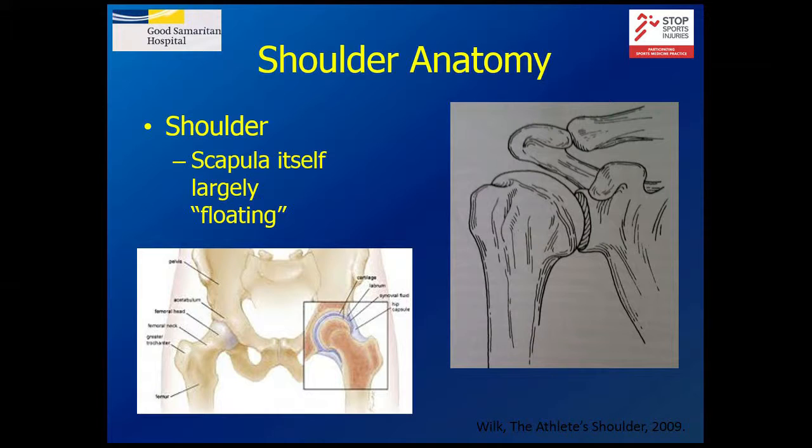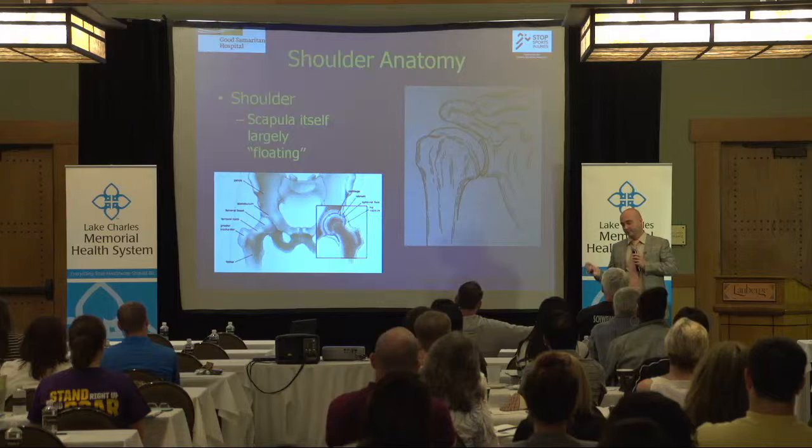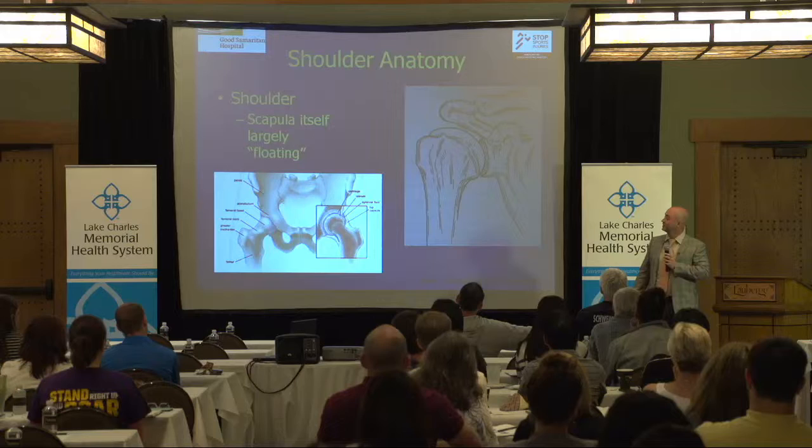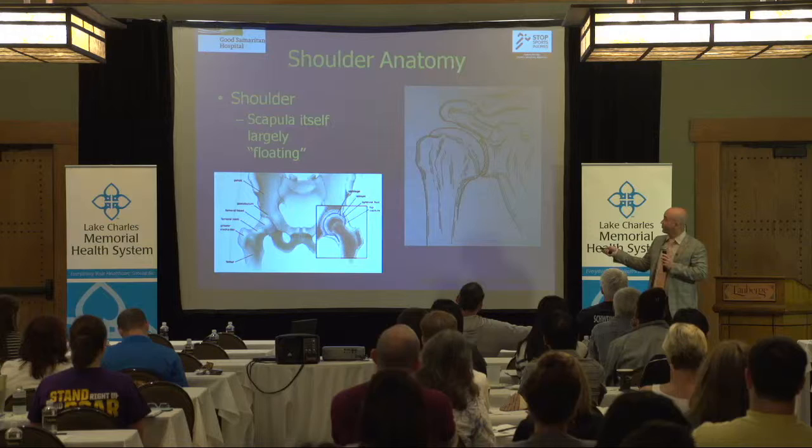One interesting thing in throwing athletes is that these bones are smart — the body responds to what we're doing. The way that a throwing athlete's bones develop and grow is different from someone who doesn't throw. When you're born, this bone is what's called 90 degrees retroverted — pointed backwards. As you get older, it slowly starts to come forward and stops at about 30 degrees. But in kids who start throwing in Little League, it actually slows that process — this bone doesn't turn all the way forward; it stops at about 15 degrees.